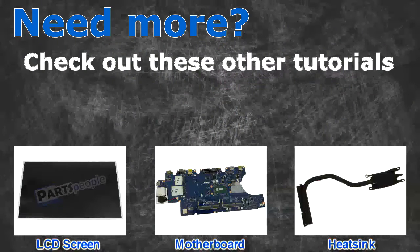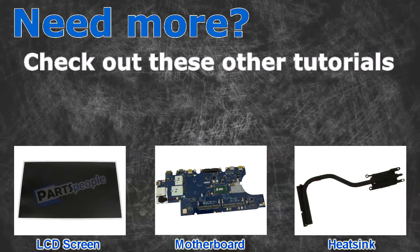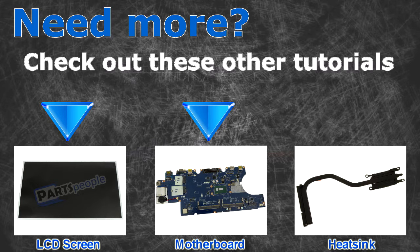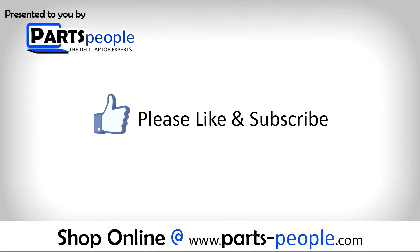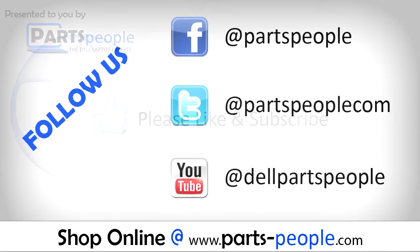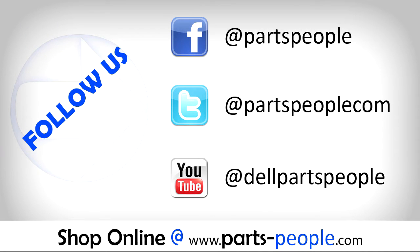Need more? Check out these other tutorials. For LCD screens, click here. For motherboards, click here. For heat sinks, click here. Thanks for watching. If you enjoyed this tutorial, give this video a like and subscribe to our YouTube channel. Check the video description below for links to written tutorials and replacement parts. See you soon!